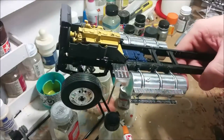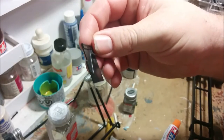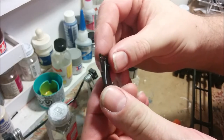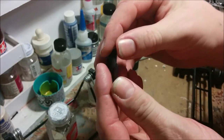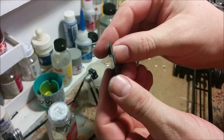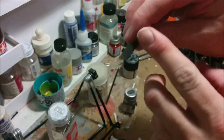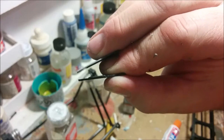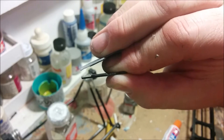Just one more thing to do chassis-wise: put the mud flaps in. This is a mud flap that goes behind the front wheels - it's actually a fairly decent part, but it's about a scale inch and a half thick, which is a little thick. So I'm going to scrape down the edges to reduce the apparent thickness of the part.